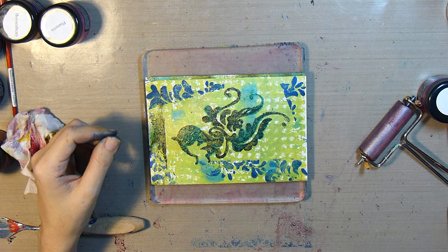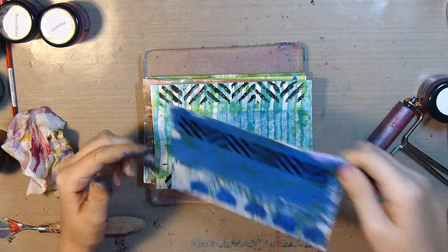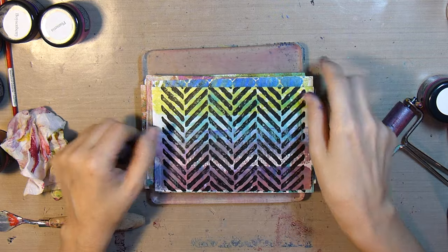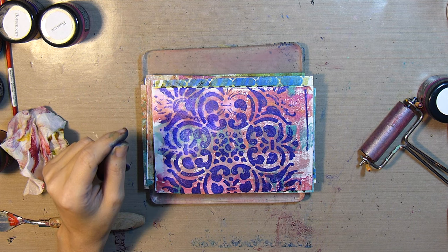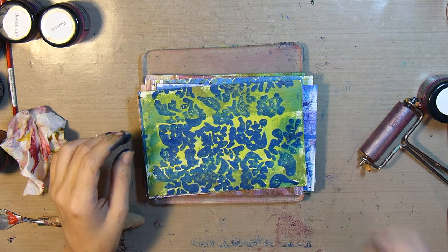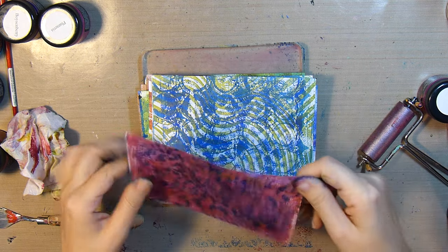Not to mention the gorgeous shimmer that the mica in these paints provides when light plays off it — it's just gorgeous. Something else I really love about this product is that the shimmer is subtle; it's not distracting, it's not taking away from the artwork, it's just adding a little extra oomph to it. I'm showing all the prints I've pulled and I'm extremely happy with the results I achieved with the Silks — I'll definitely be using them again because I just can't get enough of them.